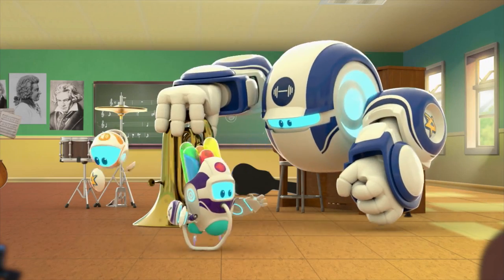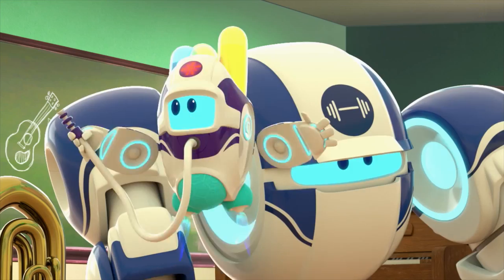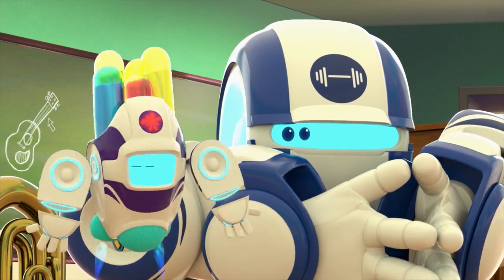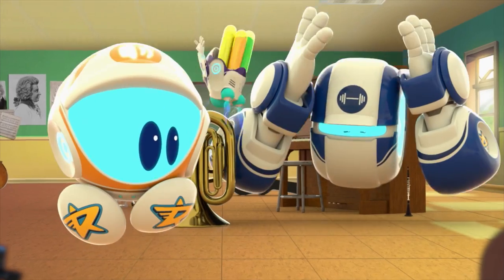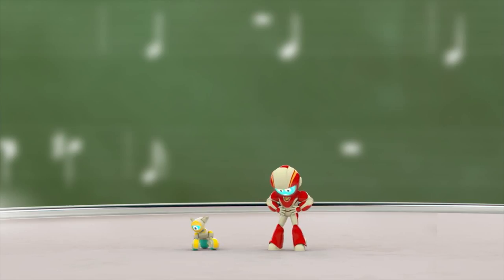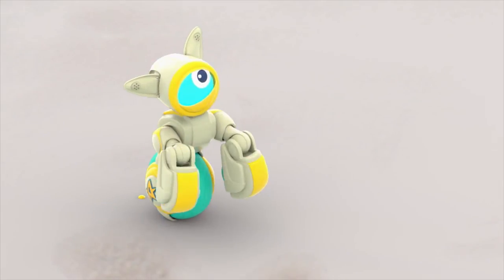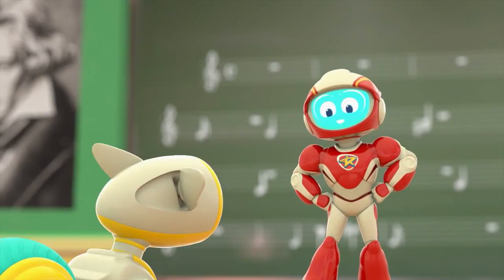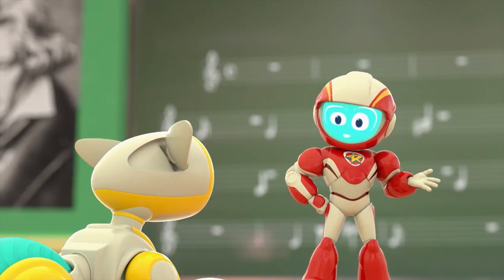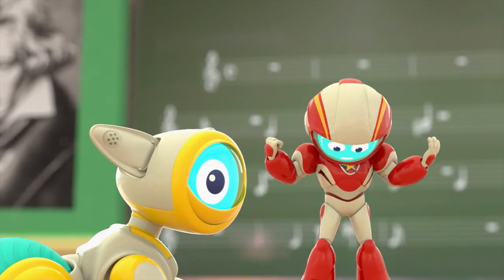It seems we have shrunk Space Ranger Roger. And Rover. That was probably not good, right? Withering wormholes, Rover — I think we've been shrunk. Don't worry, pal. When things go wrong, rangers stay calm. We've just got to get to Liquibot somehow and have her unshrink us.